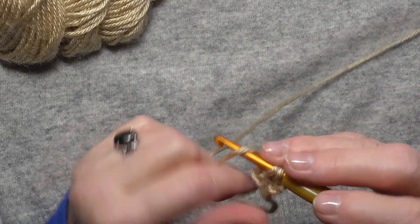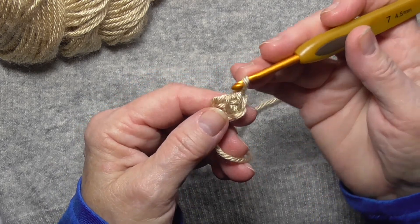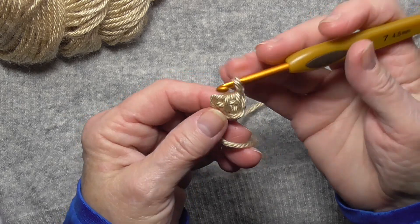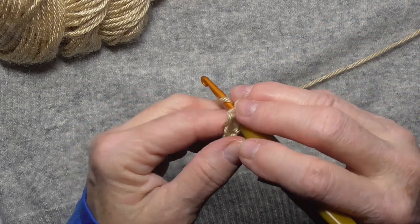Then you go through, and one little Tunisian crochet row is done. For this headband, or band for the hat, I'm going to do a Tunisian knit stitch for this middle one — only the middle one.